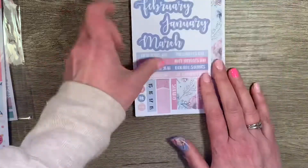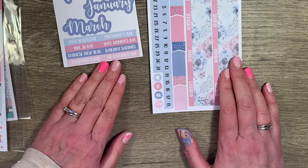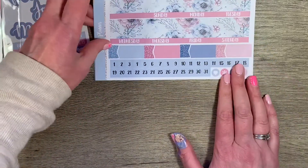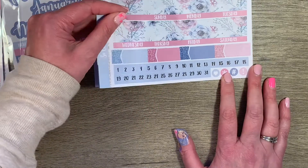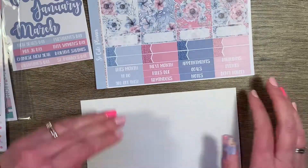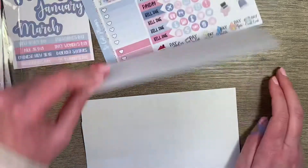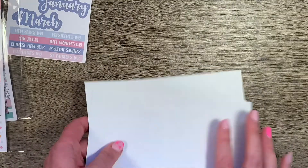And then I had ordered this one a while ago. I think it's called Winter Flowers Monthly. It comes with January, February, and March, and you can use it for any of those months. You've got washi or the header for the top with your days of the week all in one sticker. I just thought this was pretty, though I don't know what month I'll use it for.